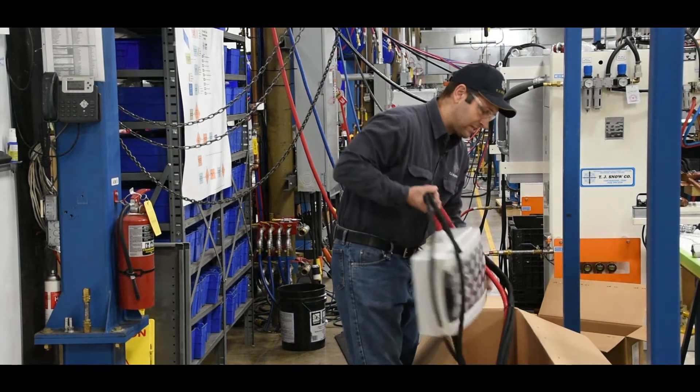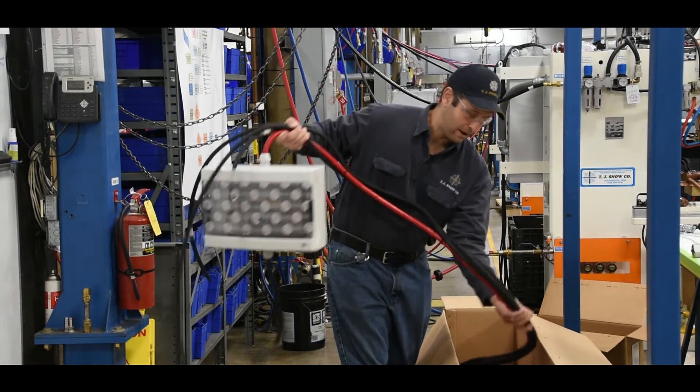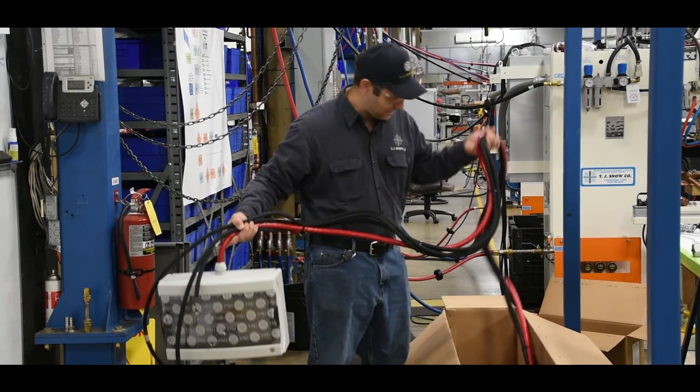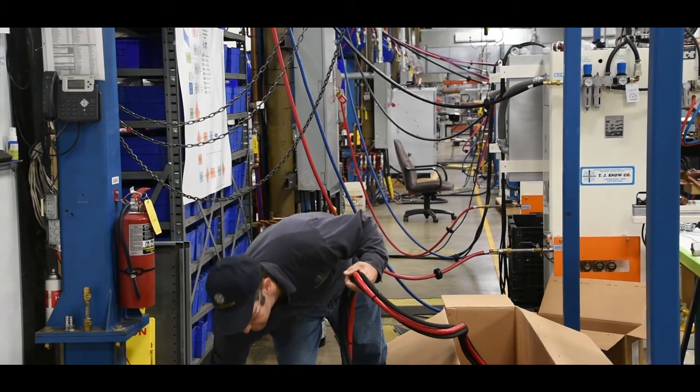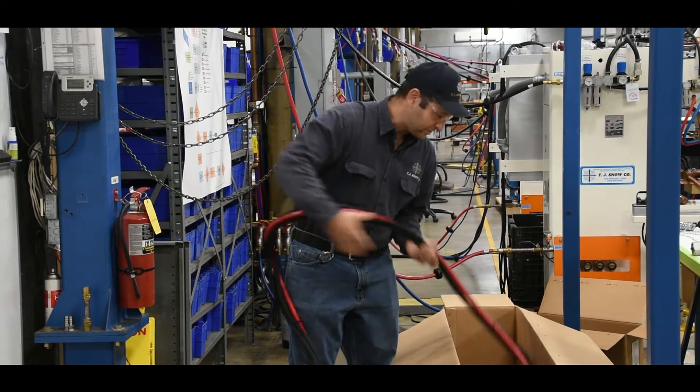First we have the GFI assembly — it's ample size and power. We have roughly 25 feet of air and electrical cables. Just need to lay this off to the side for now.